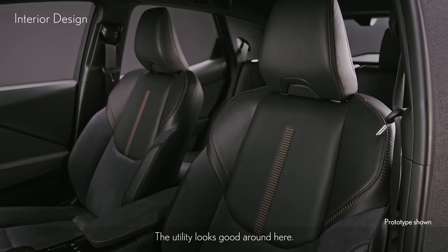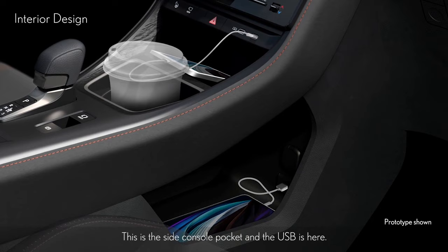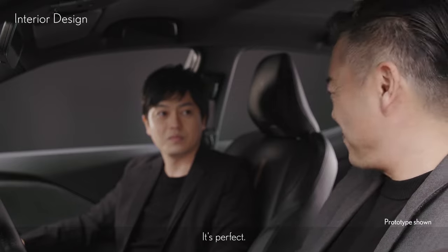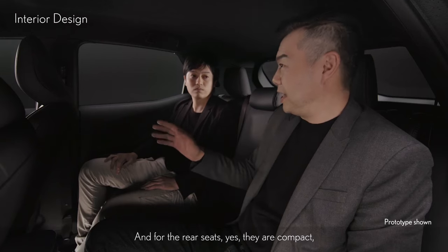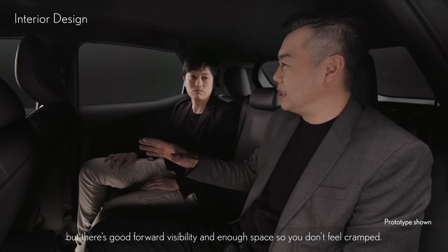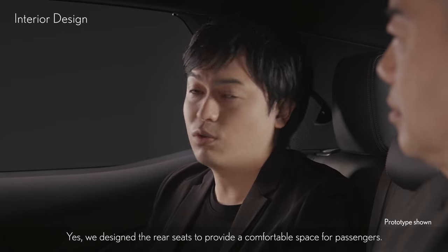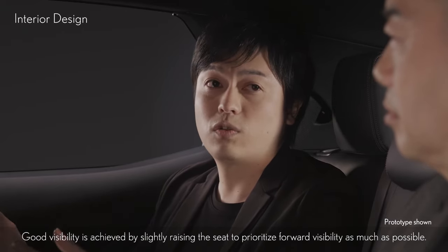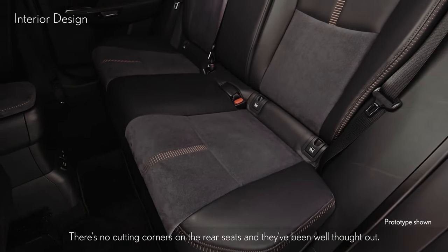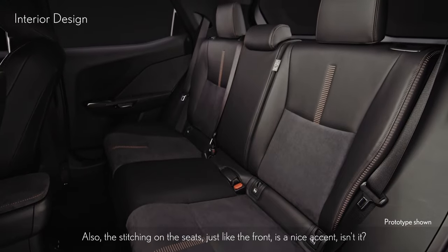The utility looks good around here. For utility, there is one cup holder in front of the console and one in the back. This is the side console pocket, and the USB is here. And for the rear seats — yes, they're compact, but there's good forward visibility and enough space so you don't feel cramped. We designed the rear seats to provide a comfortable space for passengers. Good visibility is achieved by slightly raising the seat to prioritize forward visibility. The stitching on the seats, just like the front, is a nice accent.